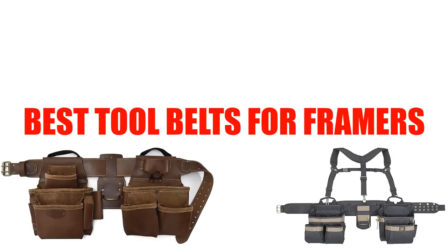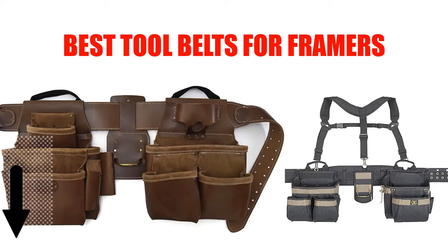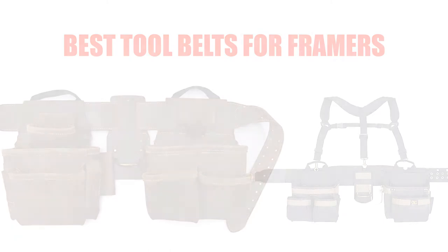Are you looking for the best tool belts for framers? In this video, we will break down the top 5 best tool belts for framers on the market. We have included links in the description for each product mentioned, so make sure you check those out to see which one is in your budget range.